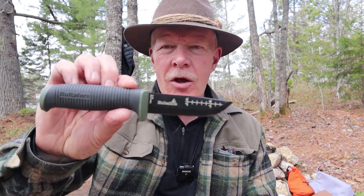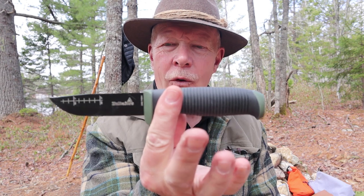I have another budget bushcraft knife I want to share with you today. Today it is the Haltefors OK4. If you're interested in hearing my thoughts on this knife, keep watching.